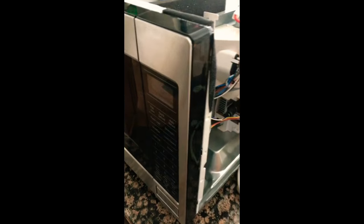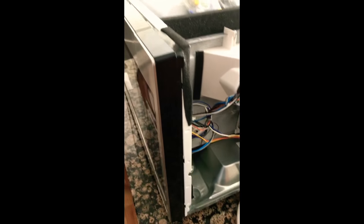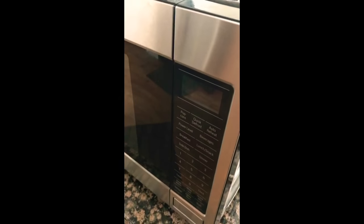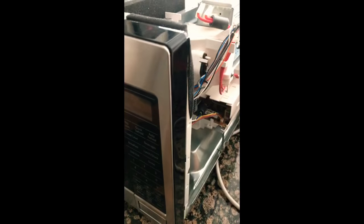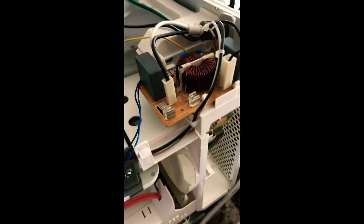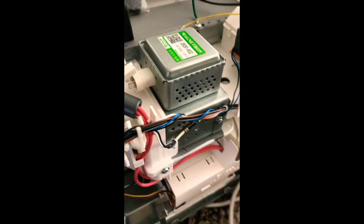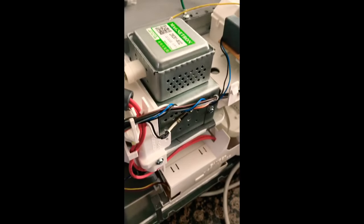This is a Bosch microwave. The issue I'm having is no power — it shuts down after like two or three seconds. I believe the fuse has blown; it's an inline fuse. I took it out, and I believe the reason why it's shutting down is the magnetron is bad, so I unplugged it. I'm gonna show you guys what to check.